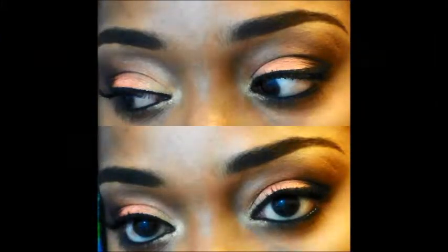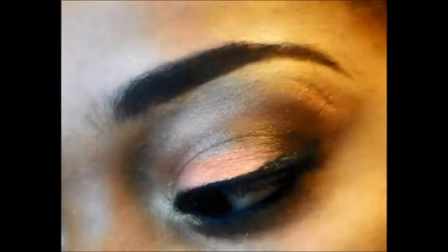Thank you guys so much for watching, and if you enjoyed this eyeshadow tutorial, please give it a thumbs up and don't forget to subscribe.